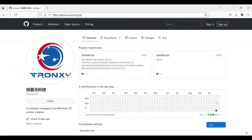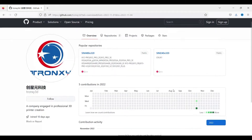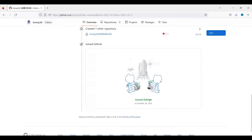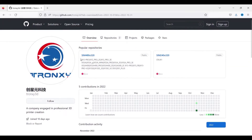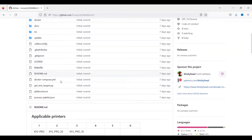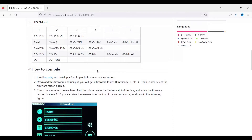So I'm going to show you right now. Here is the Tronxy GitHub. If you look down below when you see the activity, you will see they opened this up on October 26th — so it's been about a week. This would be the source code for all of these printers: XY2 Pro, XY2 Pro 2E, the DL1 Plus, and the XY3 SEs. All of those are right here.